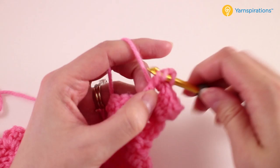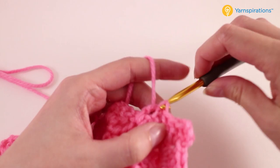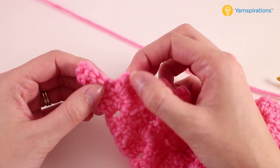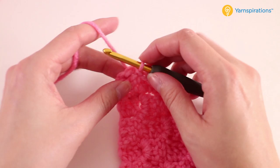Since we've taken care of just that first little section, everything from here until the very end of this row is exactly the same. We'll secure this block to the next one with a slip stitch, chain three, three double crochet — and just repeat that until you get to your second-to-last block.